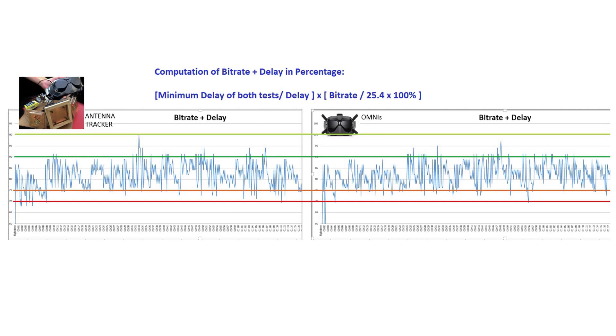Overall, I'm quite happy with the performance of this antenna tracker. Although I didn't go very far in my testing, this graph is fairly conclusive in showing that the antenna tracker does work for the DJI FPV system. That's all I have for this video — thank you for watching and see you next time.